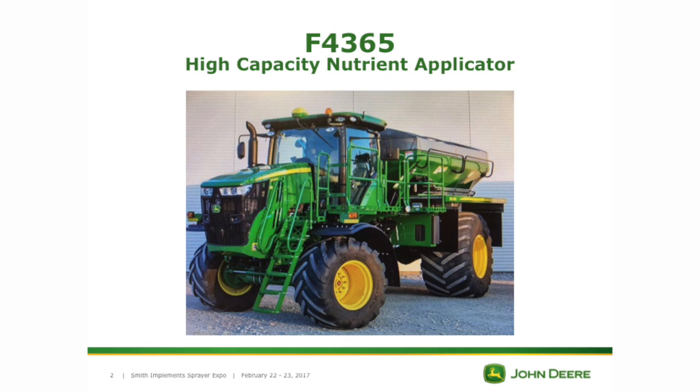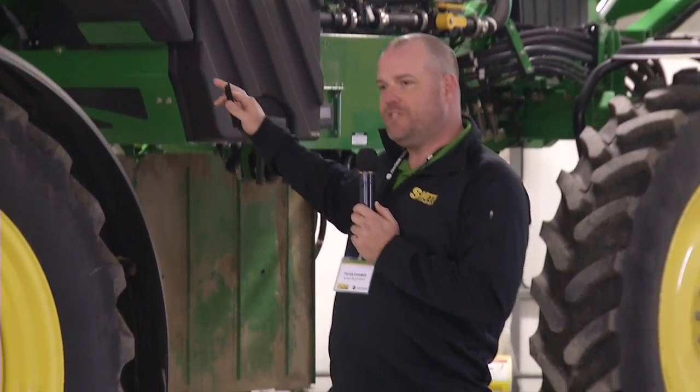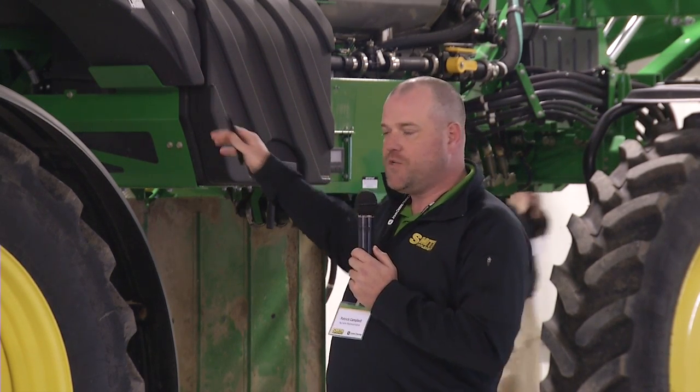First thing I'm going to start talking about today is John Deere's new high-capacity nutrient applicator. It looks very similar to what you see on the market today. But in our opinion, with our sprayers, one of our key components that we always drive home is operator comfort. With the high-capacity nutrient applicator, you're going to get the same comfort in that machine as you are in your John Deere sprayer. At the end of the day when you go home, you're not going to feel like you've been in that spreader for 12, 14, 16 hours.